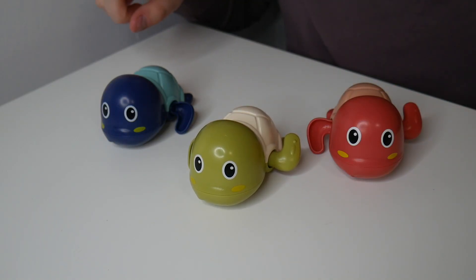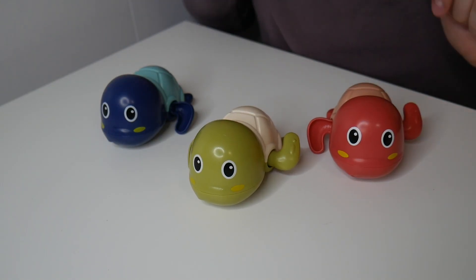Right here I have this three-pack of swimming turtle bath toys. Let's show you everything this comes with and how it works. This does come in a three-pack with a blue, a green, and a pink little turtle.